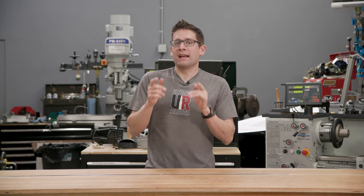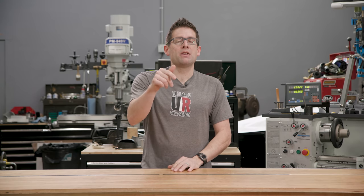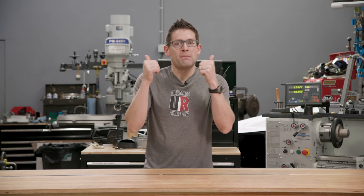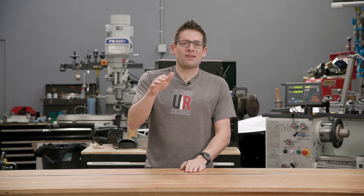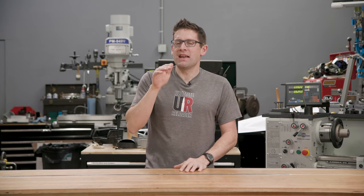That's it for Hornady new products for 2021. Expect to see some of these products featured in upcoming videos here on Ultimate Reloader. If there's something of particular interest, drop a comment and I'll move it up my priority list. If you like this video and these new products, give it a thumbs up and make sure you're subscribed with notifications. As always, thank you for watching — until next time, happy shooting and happy reloading.